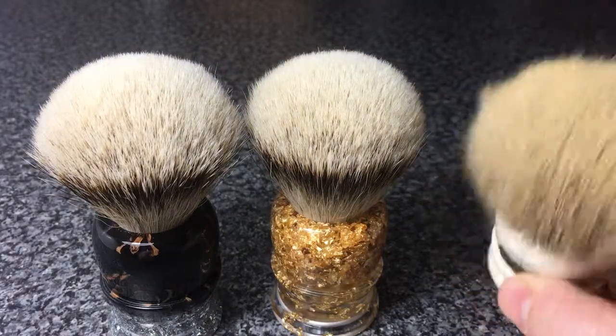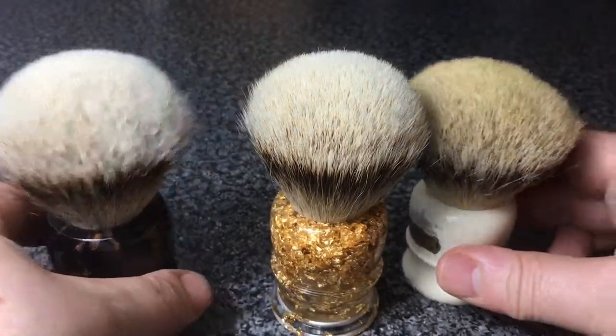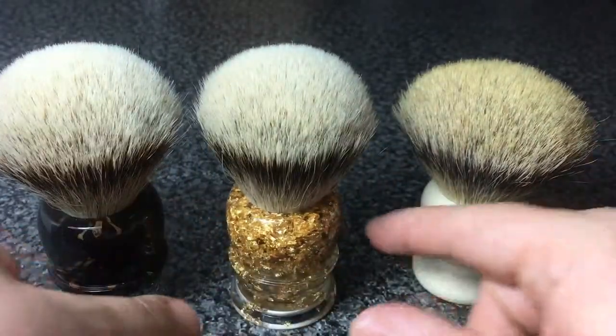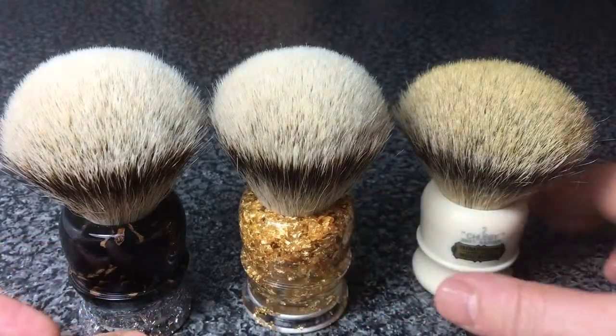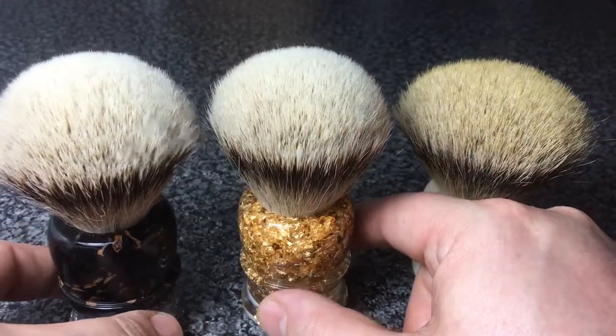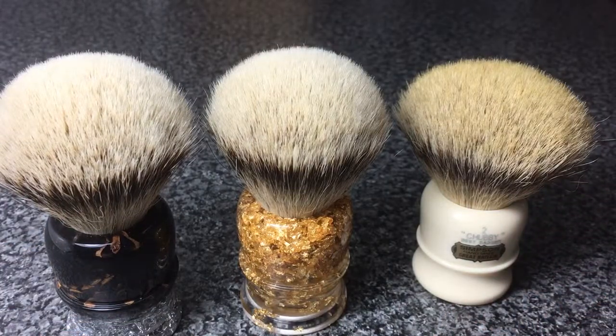For size comparison, here's my very own Chubby Two — very well used — so you can see it has bloomed quite a bit, whereas these two are unused at the minute. So eventually they will bloom and fan out the knots. Thank you very much.